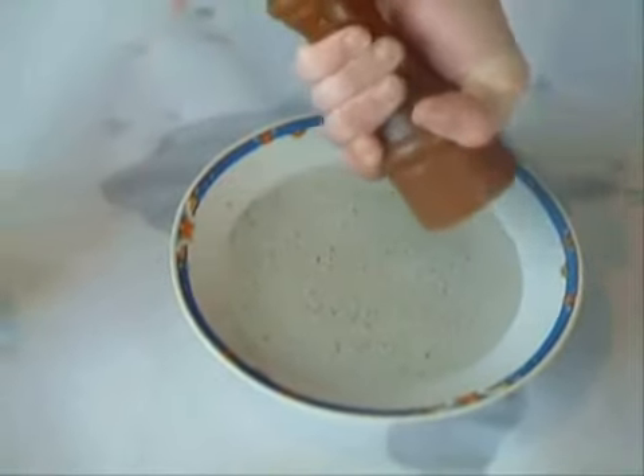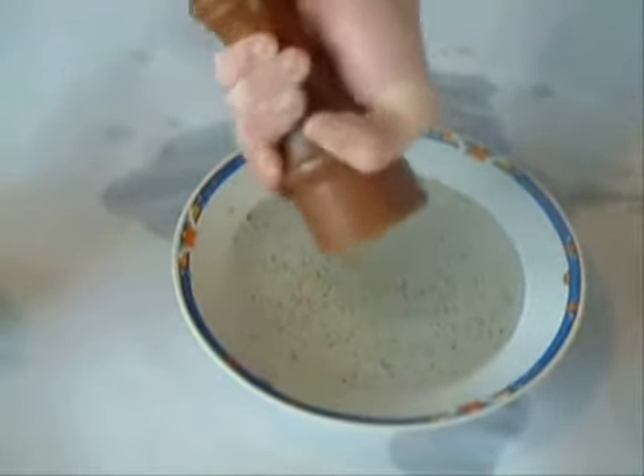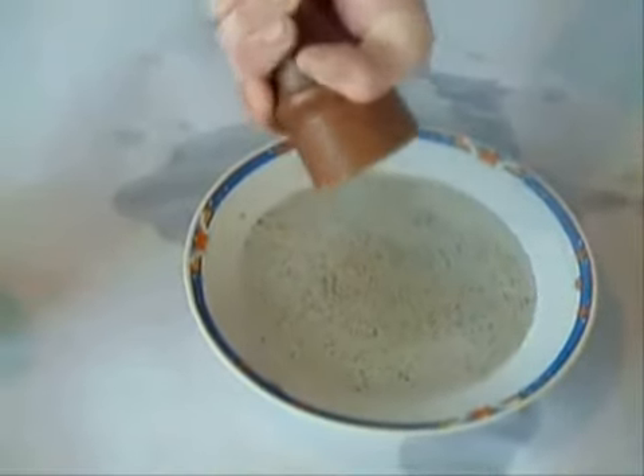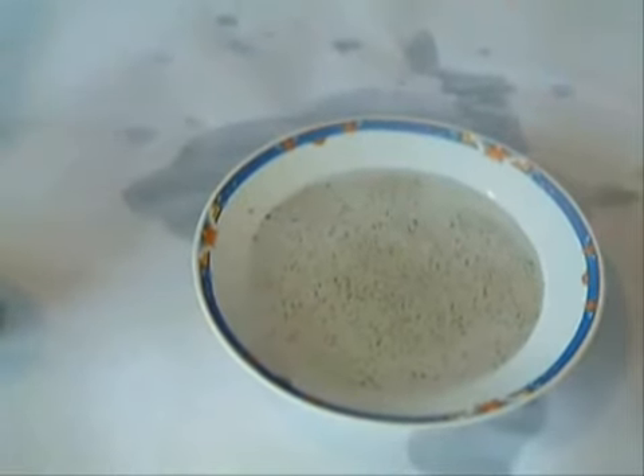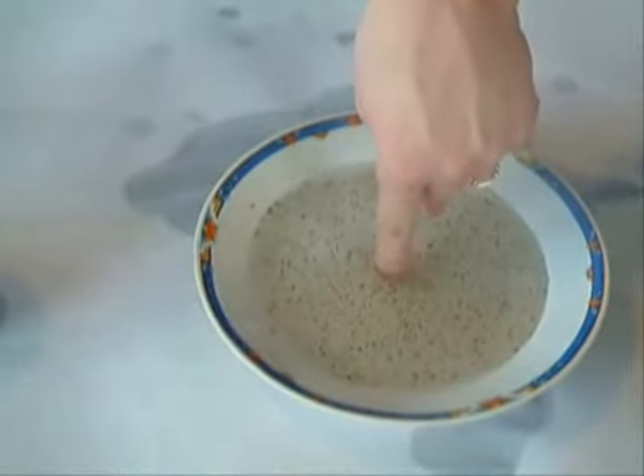Get enough pepper so it pretty much covers the top of the water surface. Then get one of your friends to dip their finger directly into the center of the bowl and touch the bottom. Nothing happens.